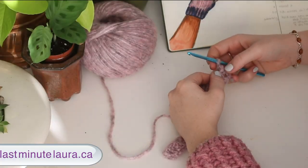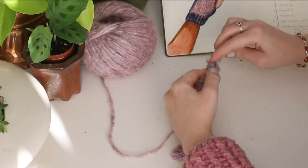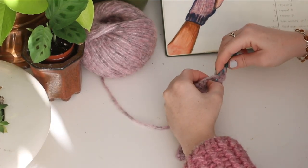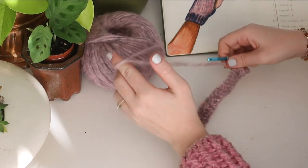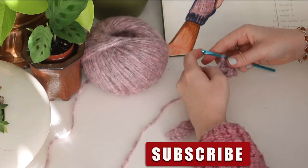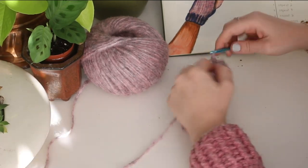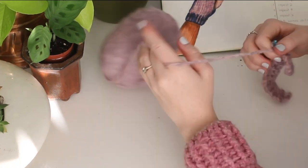Now we're on row number two. For the first stitch I'm going to do a front post double crochet and then for the second stitch I'm going to do a back post double crochet. If you don't know how to do a front post or a back post double crochet, I'm going to link a tutorial video in the description below. This first row is just going to alternate between front post double crochet and back post double crochet all the way across.